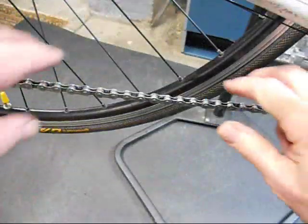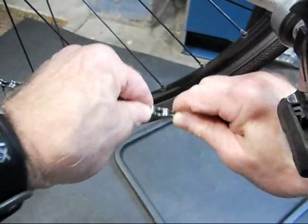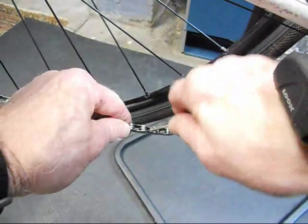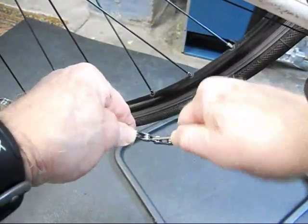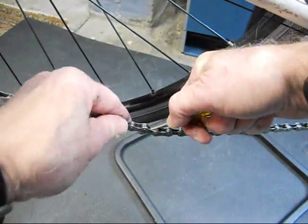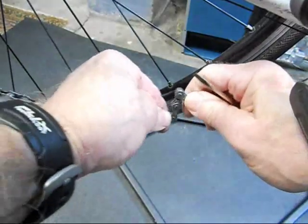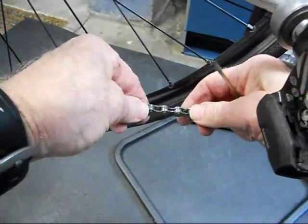If the link is still tight after moving it back and forth sideways, take a small screwdriver or the screwdriver part of your multi-tool, insert it in the link, move it back and forth, twist it. Be careful not to do it too hard or you might pop the outer plate off your roller, but twist it back and forth. Now the link should move freely when you let go, and it does.